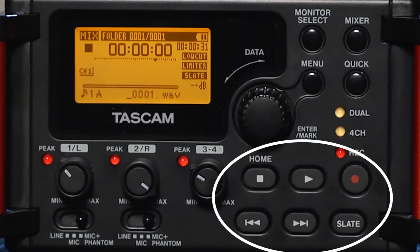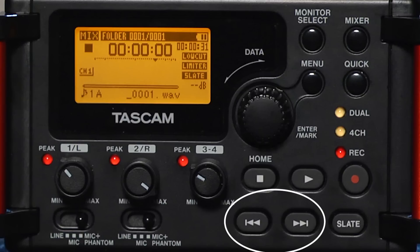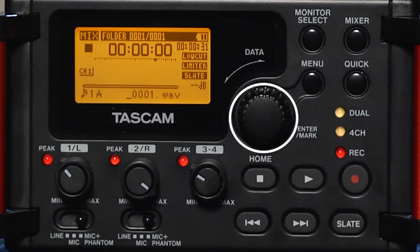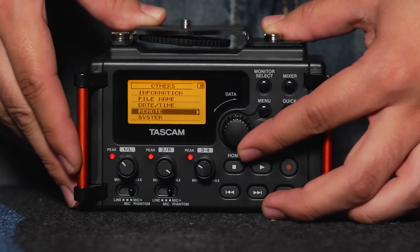In the bottom right corner of the unit on the front are our playback controls. This allows you to play back the last clip that you recorded or skip around to a different clip. It also allows you to enter record pause mode and to stop recording. Here we have our main dial — you use this to navigate all of the menus and sub-menus of the mixer. Pushing it in will select whatever you have highlighted in that menu.